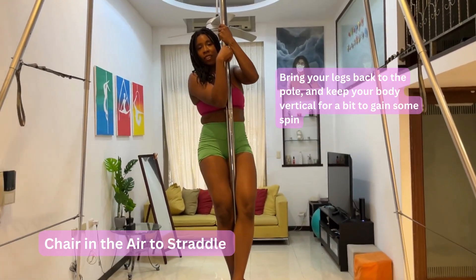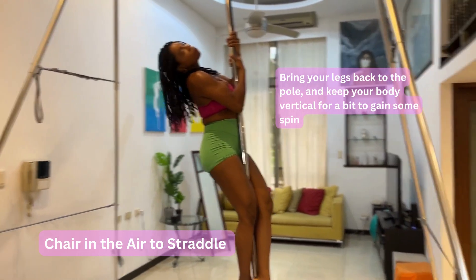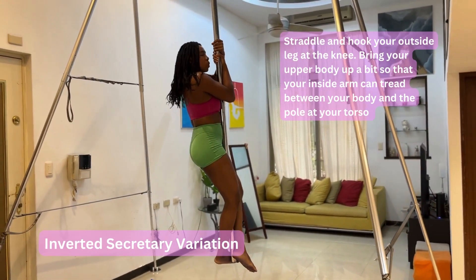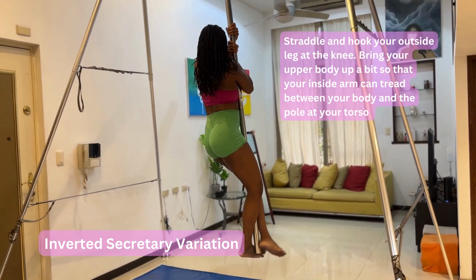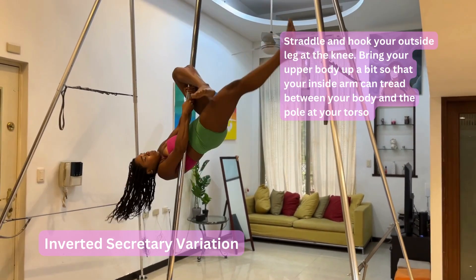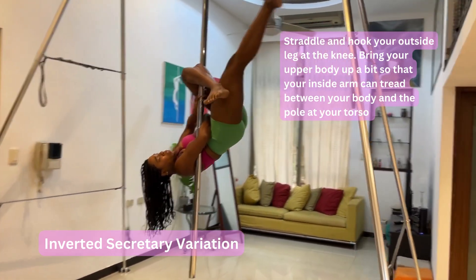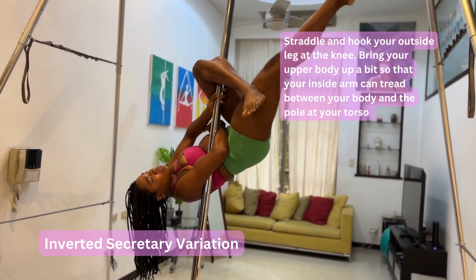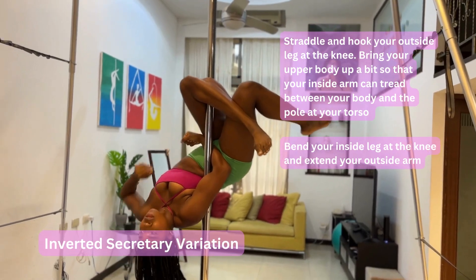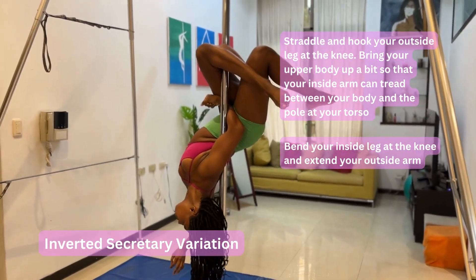Bringing your legs back will allow you to gain more spin as you get ready for the next pose. The next pose is a straddle — make sure the pole is under your inside arm and release your legs and straddle up. Hook your outside leg at the knee. Then bring your upper body up a little so your arm can go under the pole. You bend that back leg and you can release your hand here — your leg is doing all the work and holding you in place.